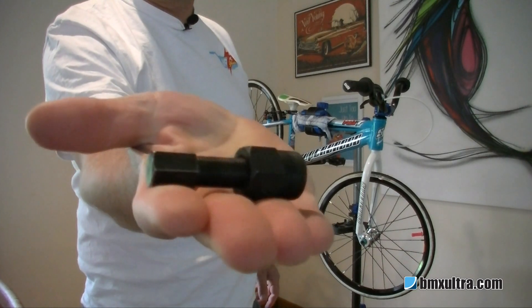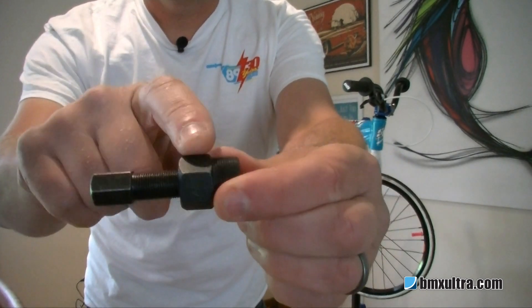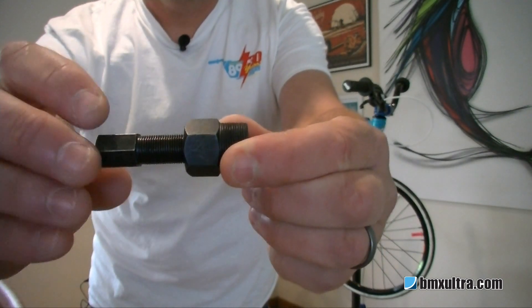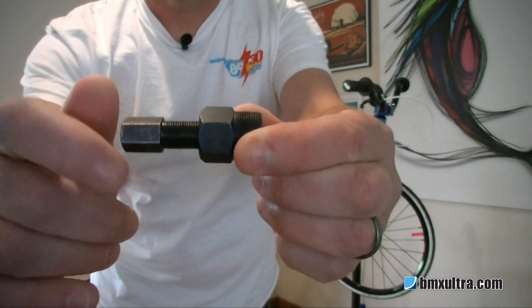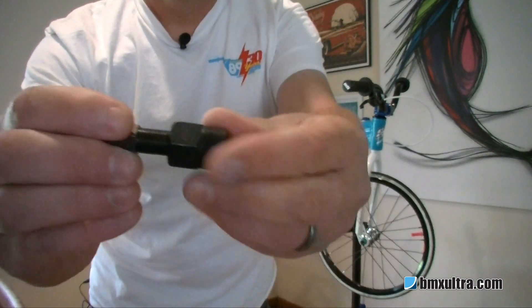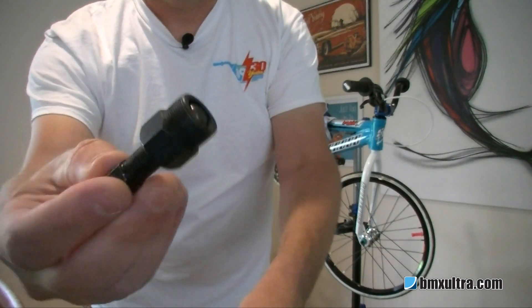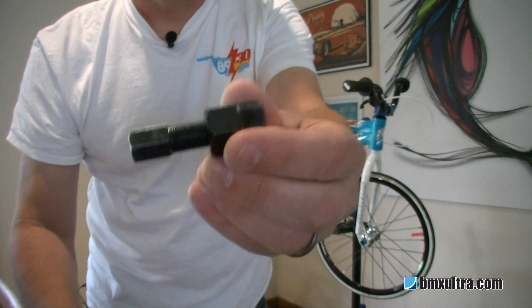Here's our crank removal tool. You'll see there's a thread that threads into the crank thread, and then this one which screws in and pushes against the axle, pulling the crank arm out. Very simple and a cheap tool — so if you've got square taper cranks, or alloy cranks that are threaded, it's always a good little tool to have in the toolbox.